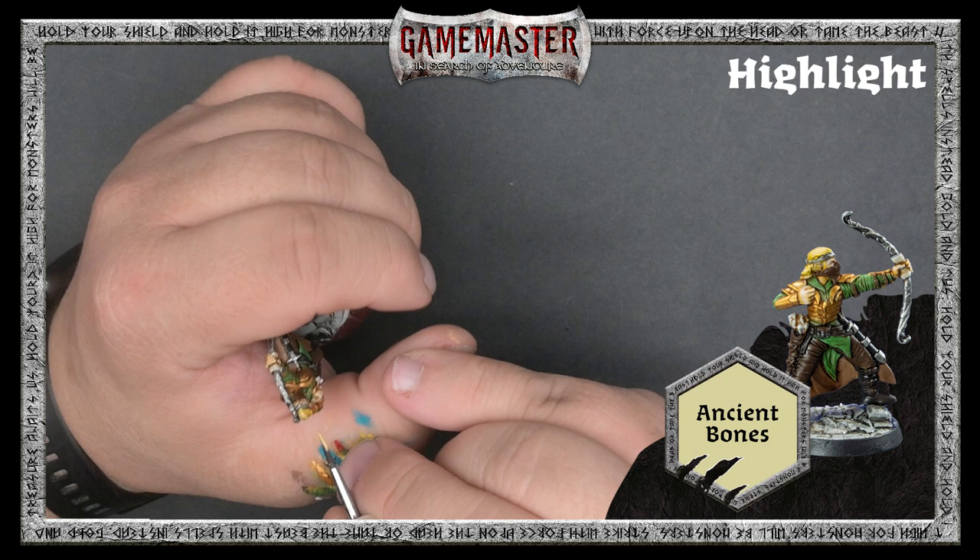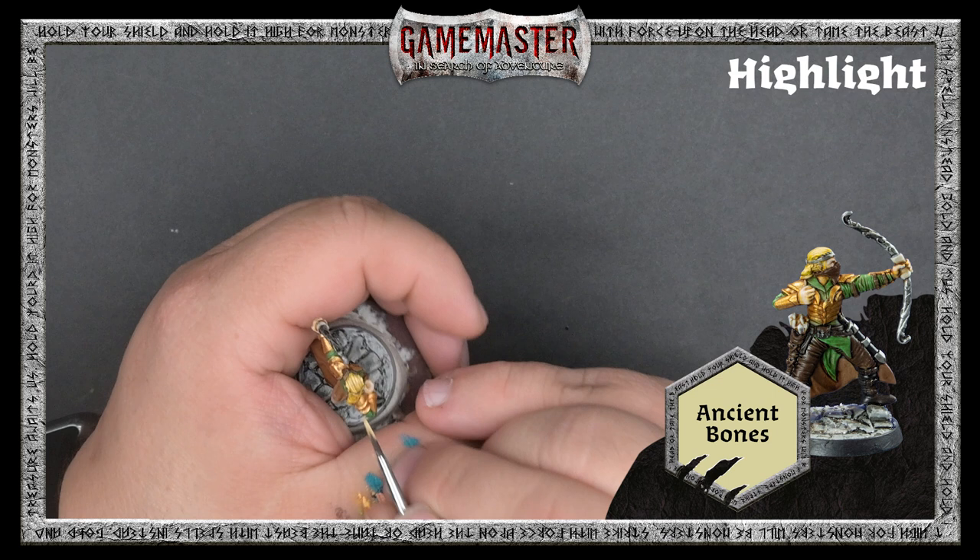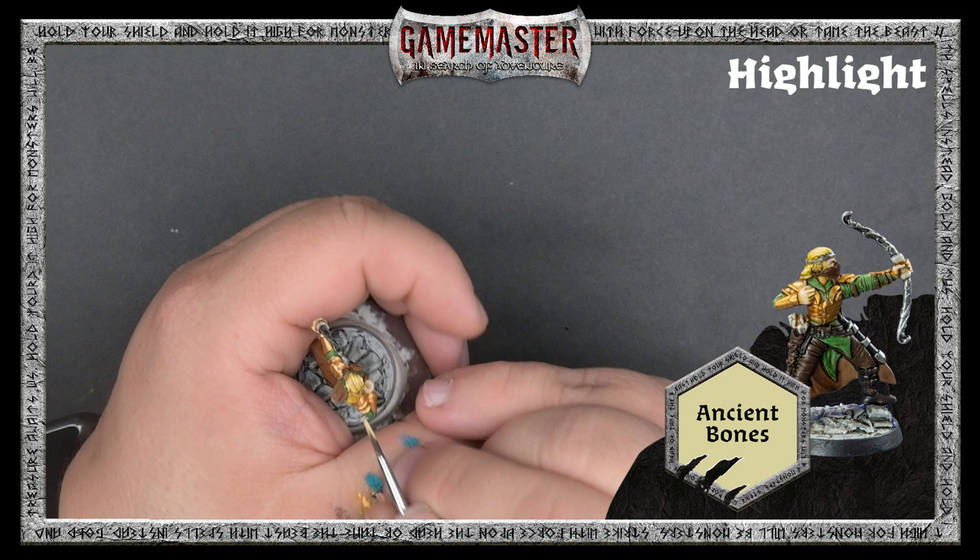We'll use Ancient Bones once again, this time to highlight the hair. And while you can go ahead and add even more highlights if you want to, we think Derek is ready just in time for some tabletop adventure. So the last thing you'll need to do is paint the rim of your base in your favorite color — here we're using Chaotic Black.